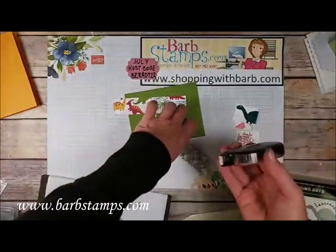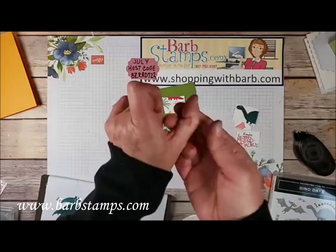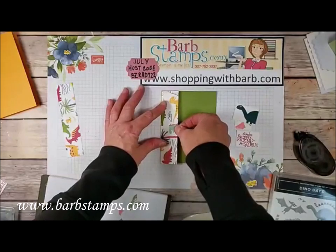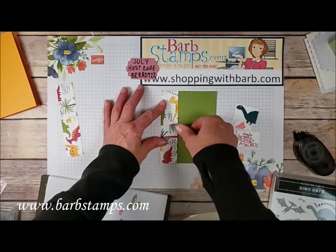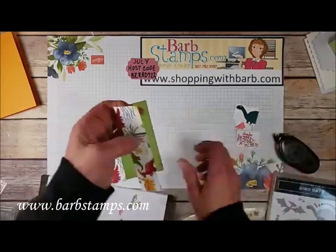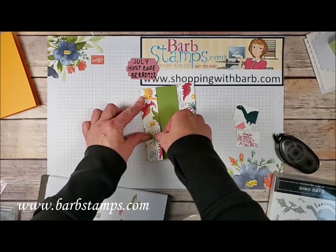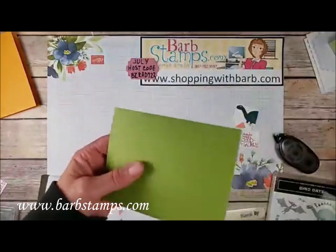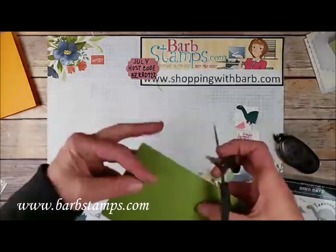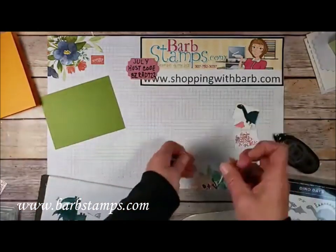We're going to take our two pieces of Designer Series paper and add them to this piece of Old Olive. These pieces measure one and a quarter by five and a quarter, and I've got two of them — one at the top, one at the bottom. This one is just a hair long, so we can just snip that right off. Looks like the other side is a hair long too, meaning one of the papers isn't quite the size I said, but it's so close it doesn't matter.